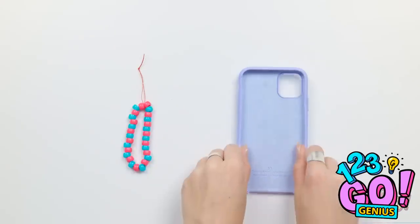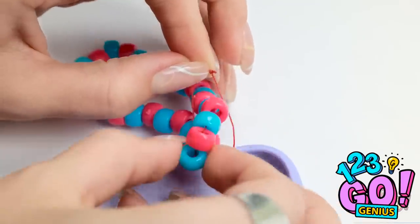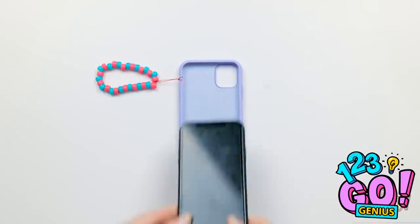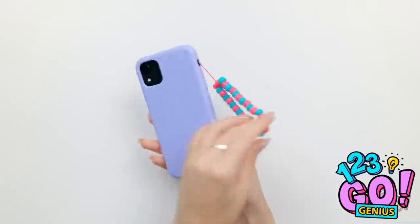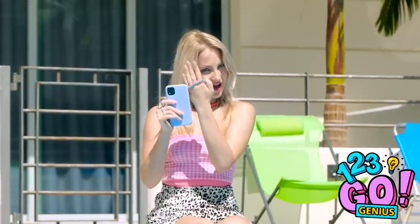Place the bracelet to one side. Next, you'll need your phone case. Place the thread through the hole in the side of the case. Pass the bracelet through the loop. Make sure it's secure. Then insert your phone into the case. Cute, fashionable, and practical. Pretty smart, huh? I just need to wear it on my wrist and it stops my phone from dropping.